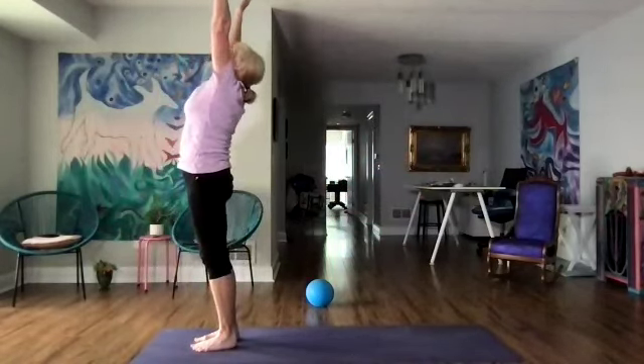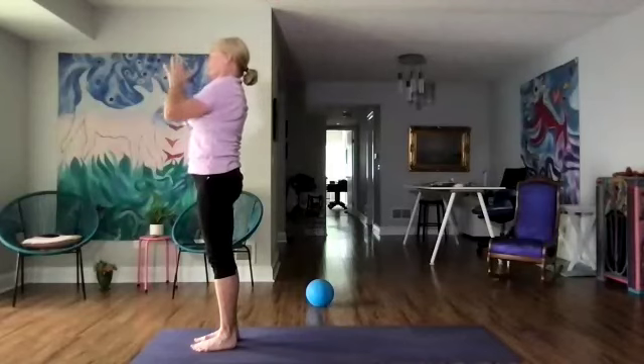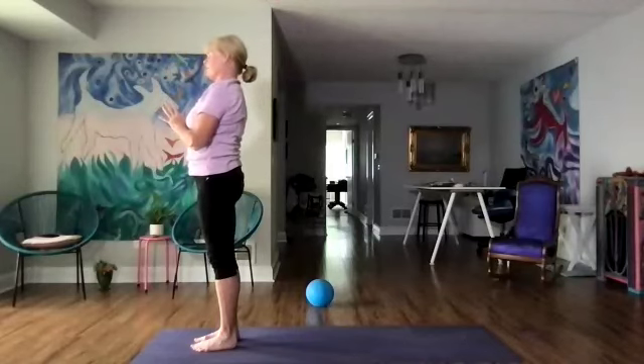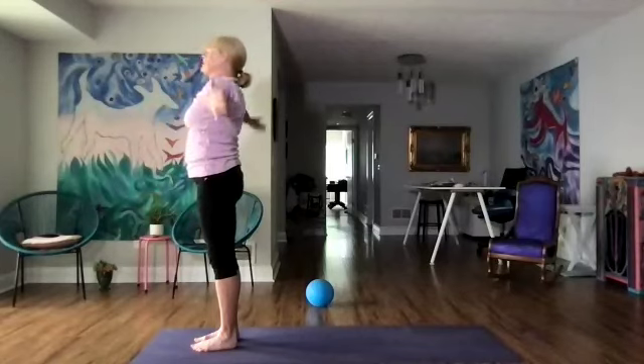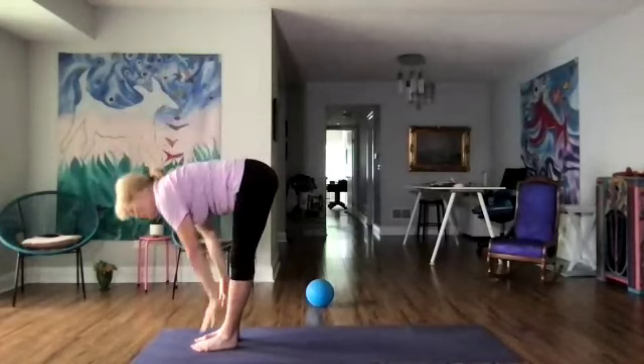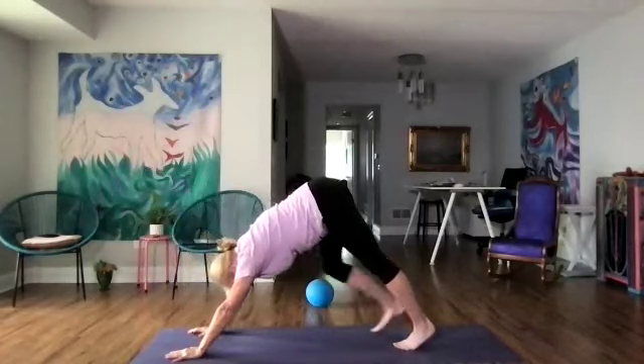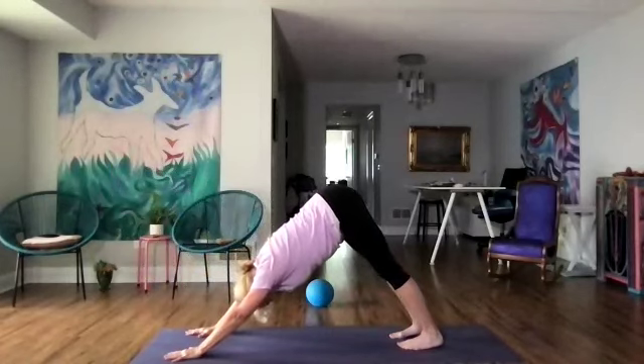Let's inhale up — a little bit more of a back bend, reaching the arms up. Hands to our heart and take a couple of breaths here, rolling the shoulders down. Now let's inhale up, exhale forward fold. We're going to step back to downward dog and take another couple of breaths to lengthen.